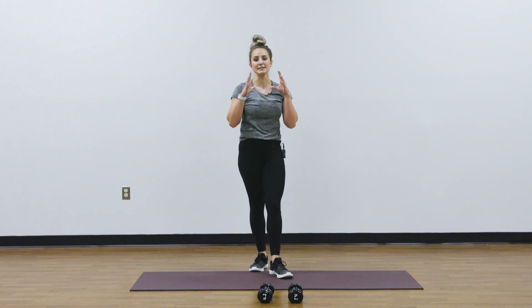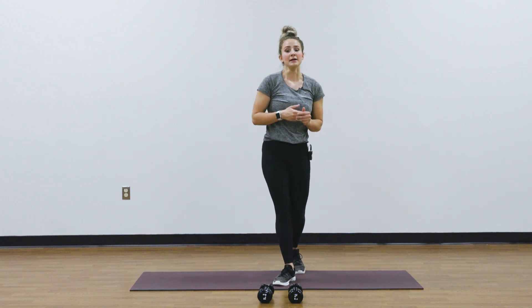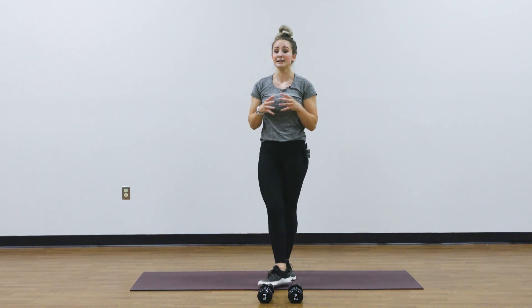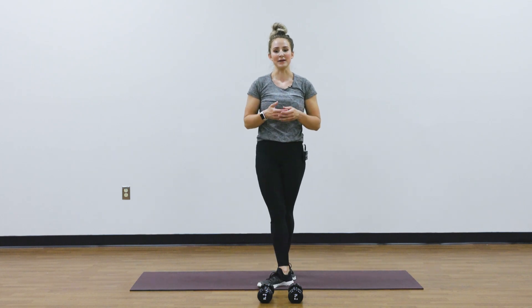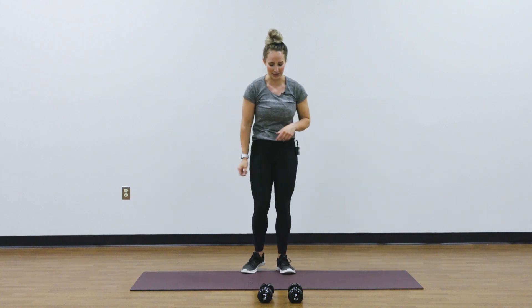So we'll go into our circuit. We've got six movements and we're going to go through this circuit three times. I'm going to hit between 8 to 12 reps of each movement — 10 is a happy medium. Based on your weights, you can vary your rep count as you go. Movement number one, we've got our Arnold press.